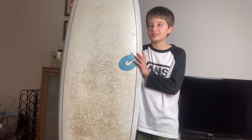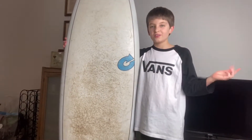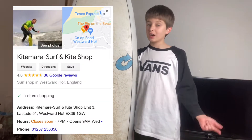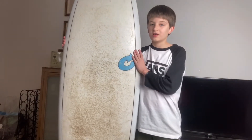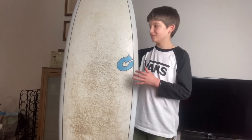Let's get into the review. I got this board when I was like 10 or 11, from a really cool surf shop called Kite and Surf. It's in Wattle Toe if you want to go check them out — really cool, really nice people. One of the surf coach guys there helped me get this board.